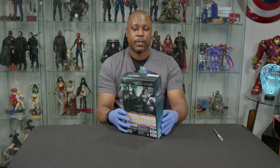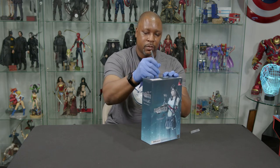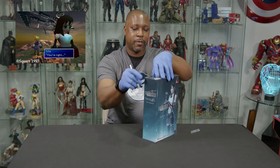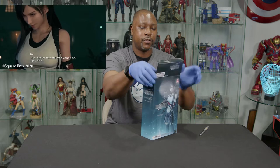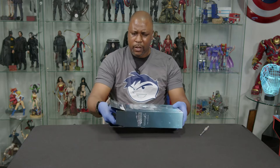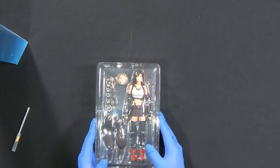They did an amazing job with her remake design because, obviously, the PlayStation 1 original — it's crazy to think this game has been around this long. And it's even crazier to think it took as long as it did for just the first part of the remake to get released. I'm looking forward to the remainder of the game once it comes around. I am a fan — I'm actually almost done with it, so kind of looking forward to finishing it soon.